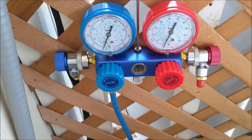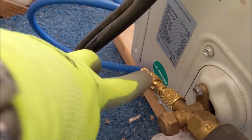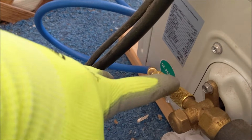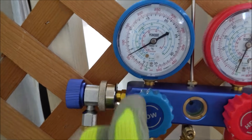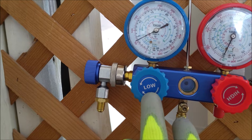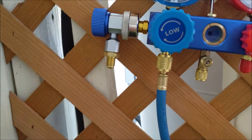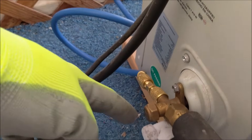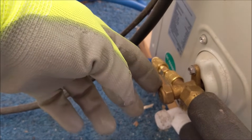As you can see down here, I've already got my adapter in and I made sure I tightened it well — both connection points. What we're going to do is open your low side. If you're doing this for the first time, some gauges will tell you low and high, which makes it simple. It's basically your blue hose — you connect it to the access port.